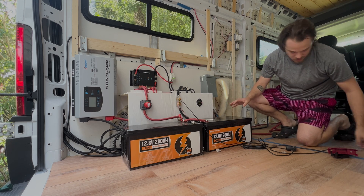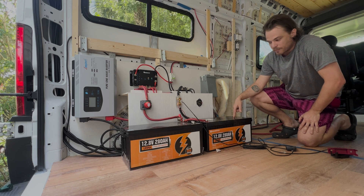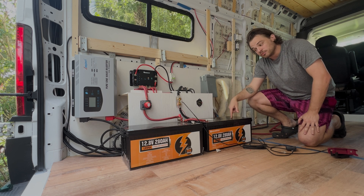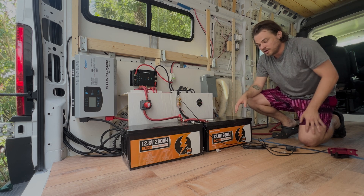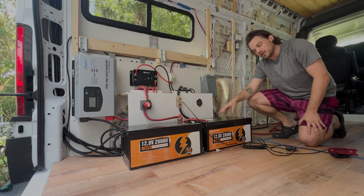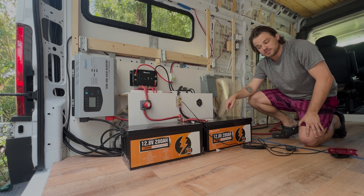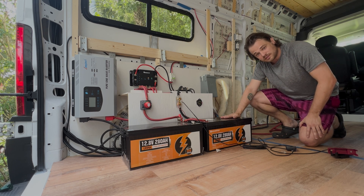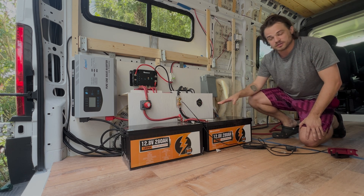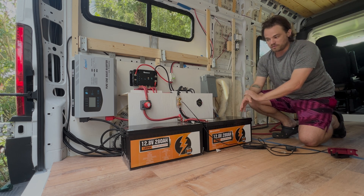We're going to start here with the batteries. These are two 12.8-volt, 280 amp-hour batteries wired in parallel. If you don't know what that means: the negative terminals are connected together and the positive terminals are connected together. That increases the capacity of the batteries. Going in series would mean negative connects to positive, changing it from a 12-volt system to a 24-volt system. Going in parallel takes it from 280 amp-hours per battery to a total of 560 amp-hours.